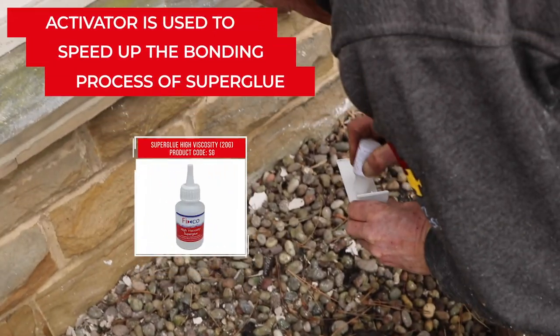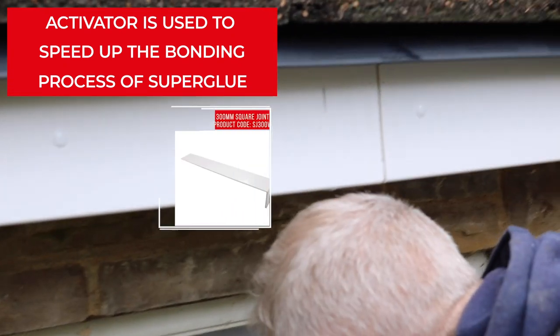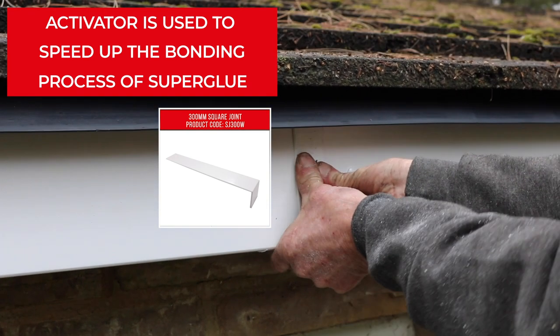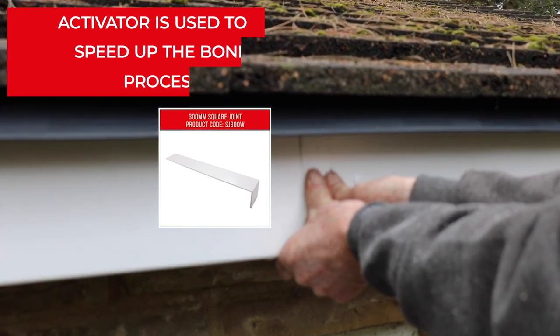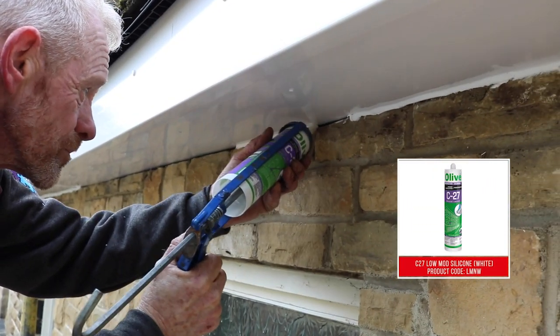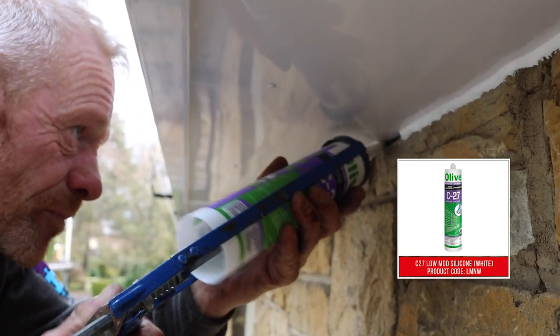Use a joint to join two lengths of fascia together by applying FIXCO high viscosity super glue to it, before spraying activator to the relevant area and pressing the joint into the gap. Ensure to seal gaps between the masonry and soffit, as well as on the edges of corners and joints, in order to prevent bugs and insects getting inside.